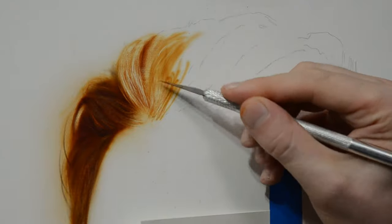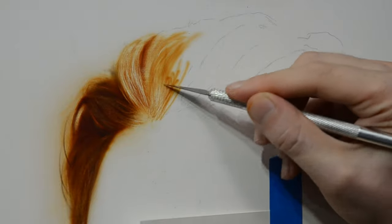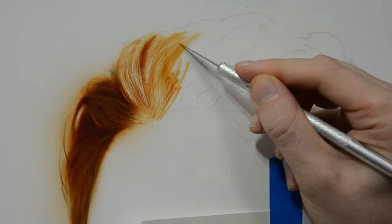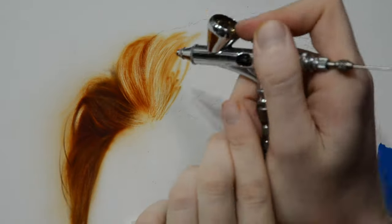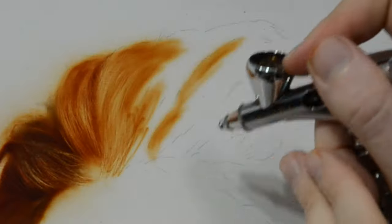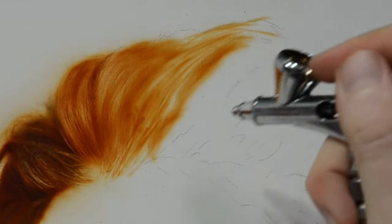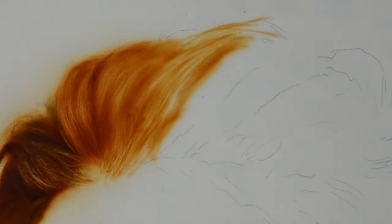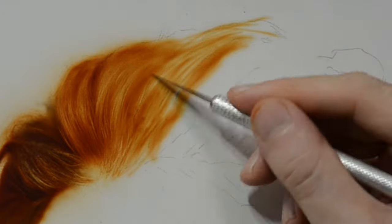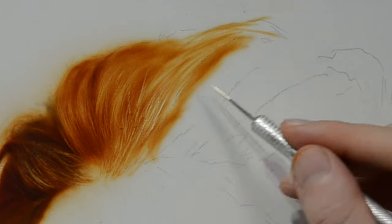So I used an eraser to pull out some soft highlights below, then I switch back over to the razor blade to get the sharper highlights, which look like hair that's closer to us, while the softer area underneath looks like hair farther away — again creating that depth. As I move further down the hairline I place in some color, remembering that the color I put down represents the shadows between locks of hair, not the actual hair itself. Then I switch over to the blade or eraser and start removing the highlights which are the locks of hair.